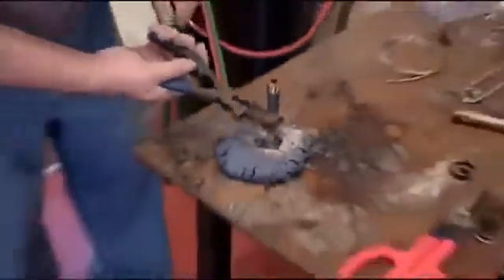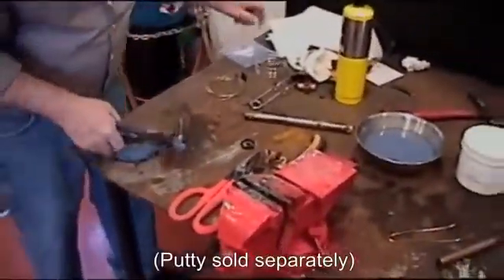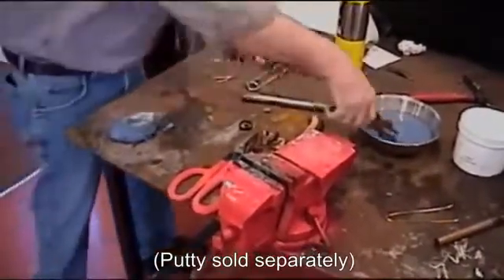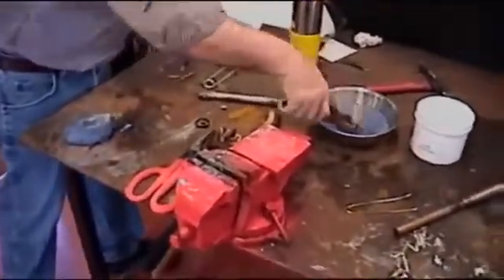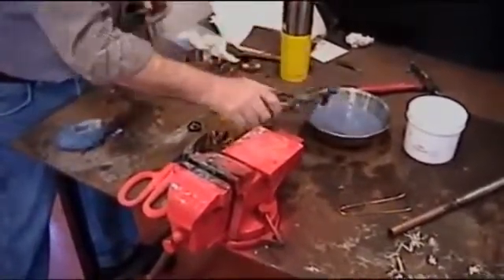Once it gets to temperature, the silver just really takes off and it does a nice job. And the flux — when it gets dry, we just simply put it back in the can and add a little water. It's reusable. Just add water to it and keep it moist.